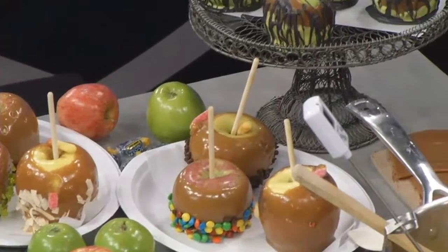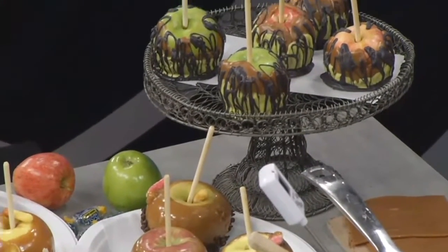Thanks so much for being with us this morning. You're welcome. The recipe for the caramel will be up on our website after 9, along with some other apple treats. Check it out.